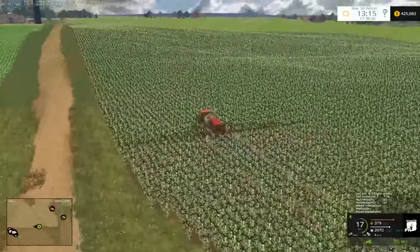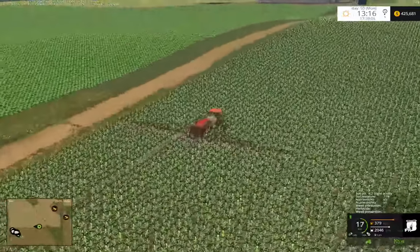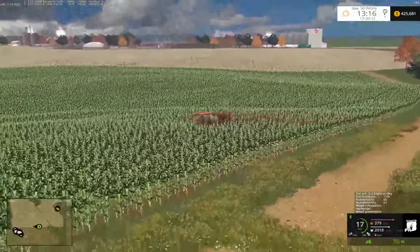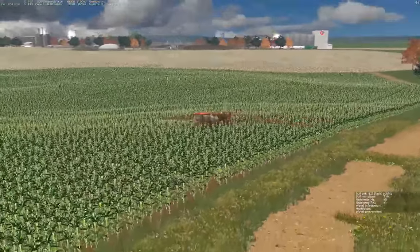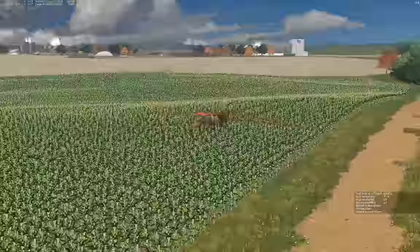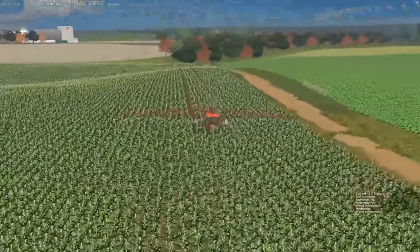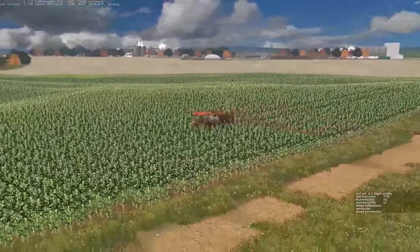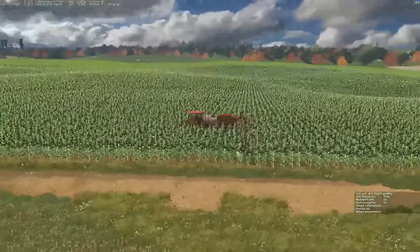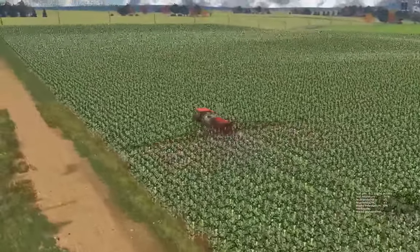I wish the soil mod was a little bit more dynamic - like certain crops would take in a certain amount of nutrients, and a crop might put in some nutrients like nitrogen fixation. Maybe a crop might do better in a certain pH versus another, like corn might prefer a little more acidic and alfalfa maybe more neutral. Corn would use more nutrients than a soybean plant. I think it's very doable, but I'm not sure if the developer is interested in doing that anymore.